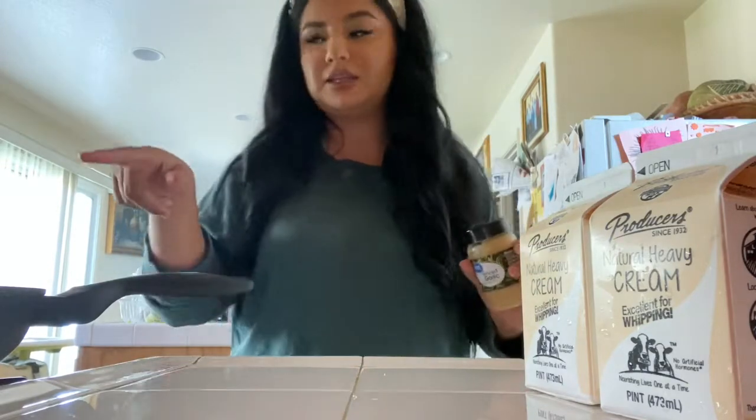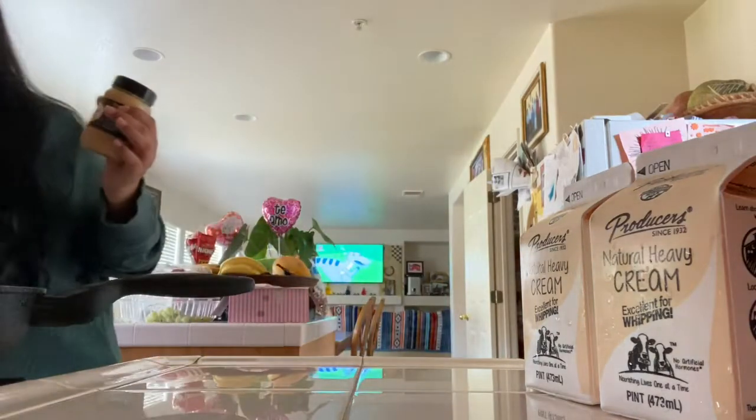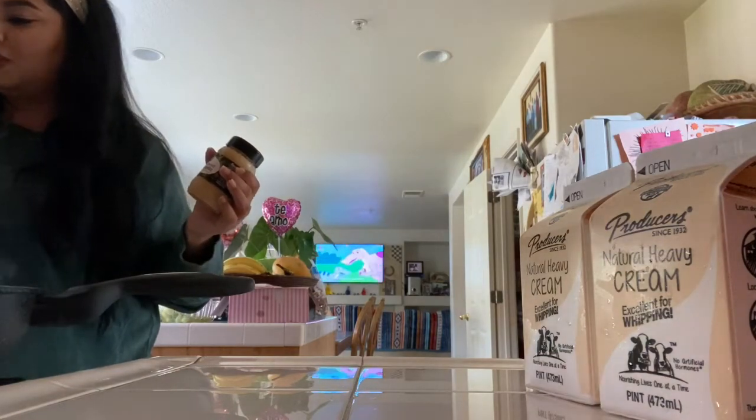Keep in mind, my pasta is still cooking and also the chicken is still being done. I flip the chicken occasionally to check on it and make sure it's not burning.